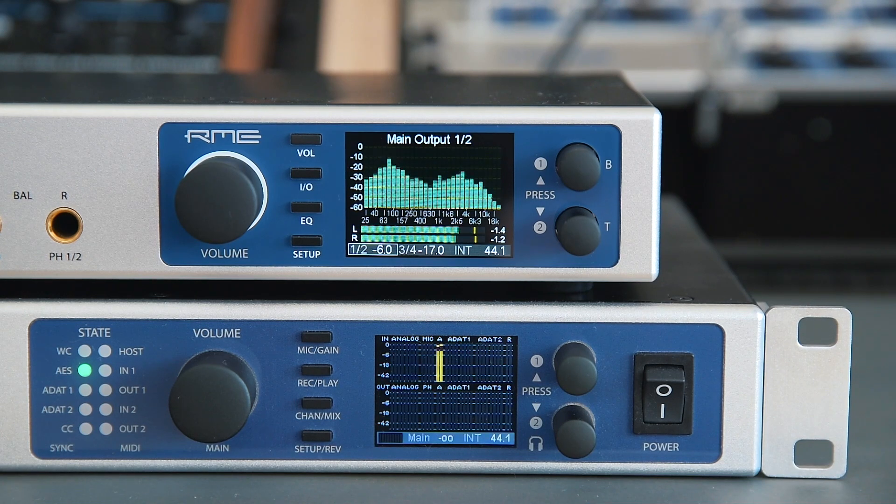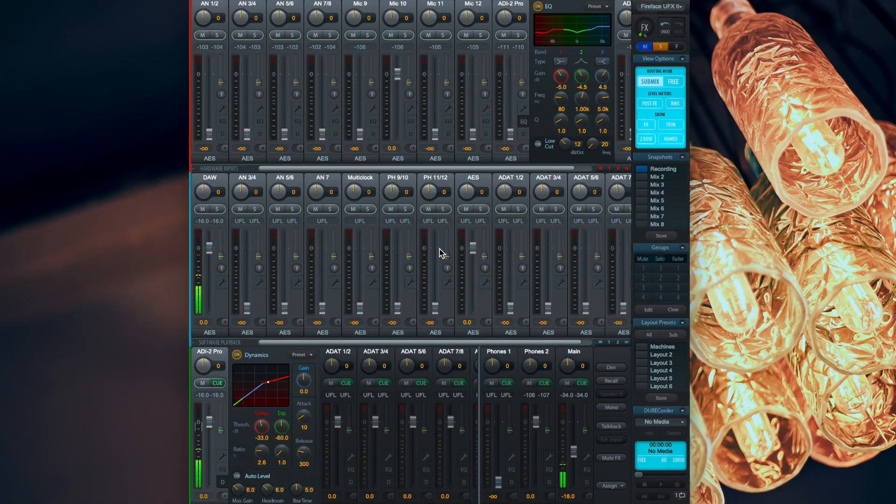For this demonstration, we connected the ADI-2 Pro with the UFX2 via AES. If you want to know more about the setup process, please watch our separate installation video. Let's head over to TotalMix FX. Using the ADI-2 Pro as a monitoring frontend is achieved by selecting the AES channel as our new main output in TotalMix FX.